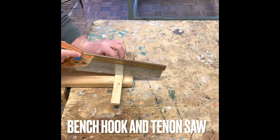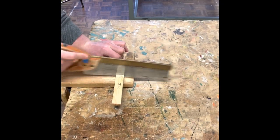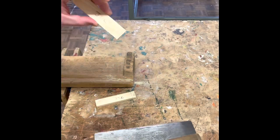You're then going to need a bench hook and a tenon saw, which you'll use to cut off the line. Stay slightly off the line so it's slightly bigger than the line on all four pieces.